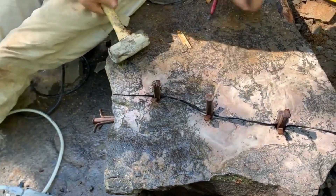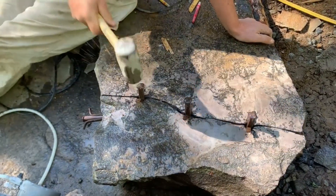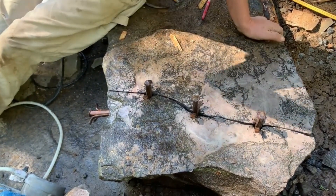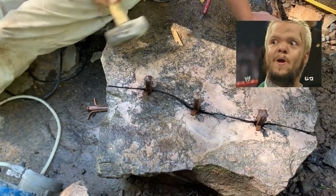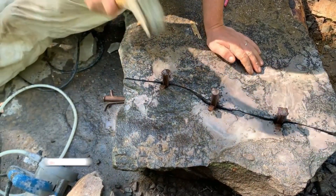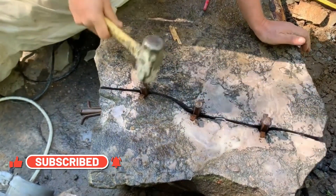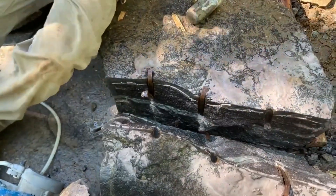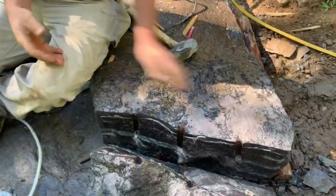These feather wedges are semi-disposable — they're about 12 bucks; I'll put a link, you can get them on Amazon. If you break one, so be it — it's part of the cost of breaking huge stones. You have to be listening as you go — I just heard that thing crack! Get a feel for where your pressures are. It's gonna pop — I can feel it now... boom! Happy day! It's important to do a little dance when it works.